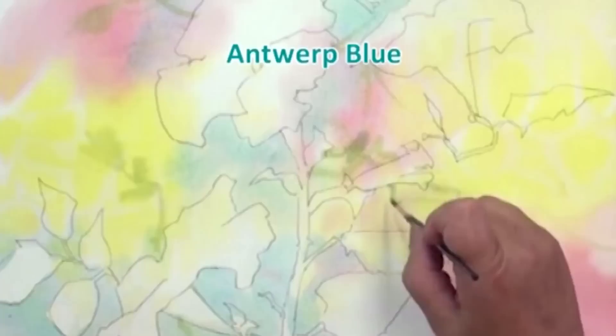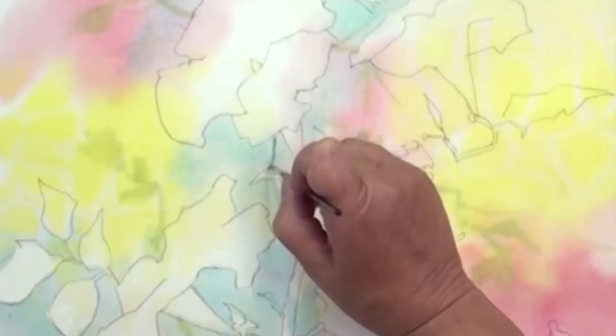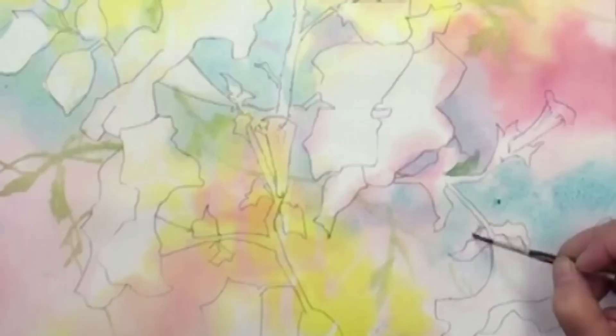Now I put a little Antwerp in here to make it a little darker. Notice I pushed a little bit of that pink in there too, which made it grayer. So I'm going to do just a few more, only a little darker. My paper is so wet they're just going to stay really soft — I could afford to go even a little darker.